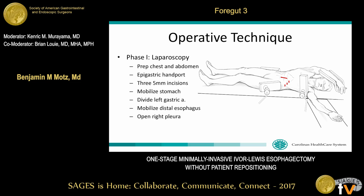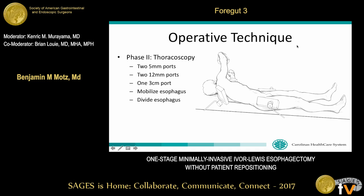The operation begins with a small epigastric hand port incision through which we extract the specimen and assist in retraction during dissection of the stomach. We then make three five-millimeter incisions along the left subcostal margin and proceed with laparoscopic mobilization of the stomach. We identify the left gastric artery, skeletonize it, and divide it using an endoscopic vascular stapler. We then mobilize the distal esophagus up into the mediastinum and intentionally open the right pleura before proceeding to the thoracoscopic portion.